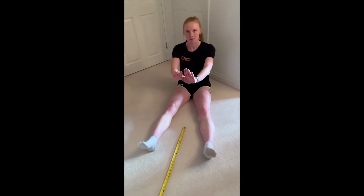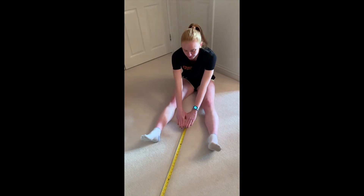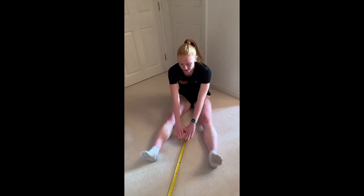Clasp the thumbs together and have your palms facing down, and slowly reach forwards, trying not to bend the knees. You don't want any bending — keep them on the floor and then reach forwards.